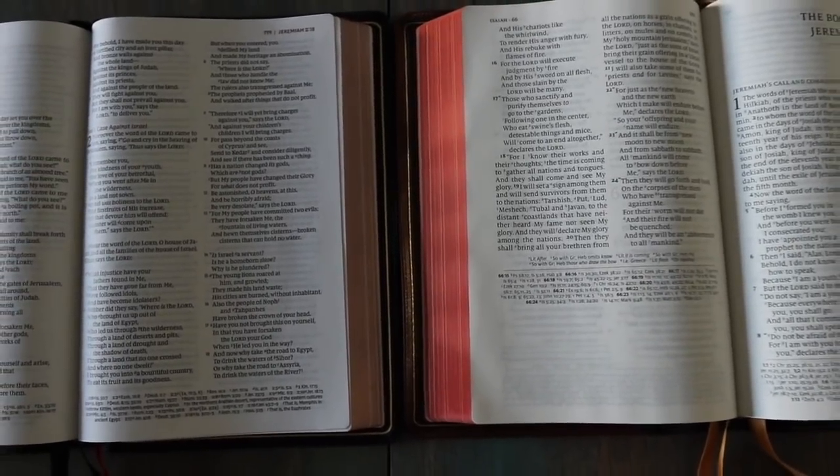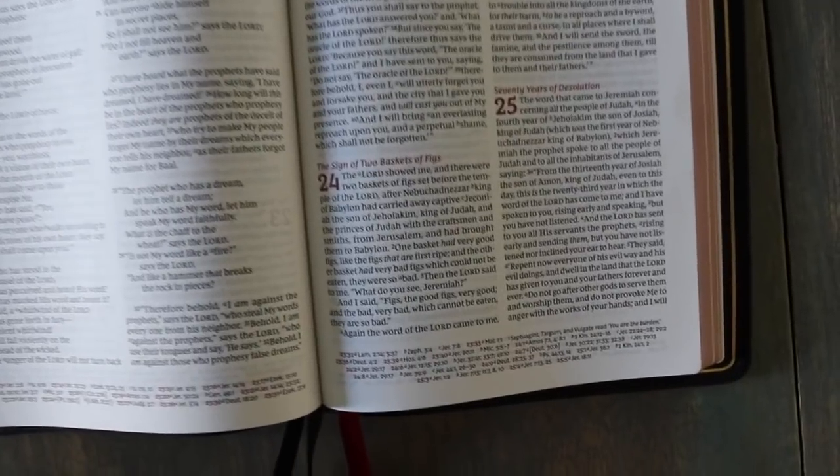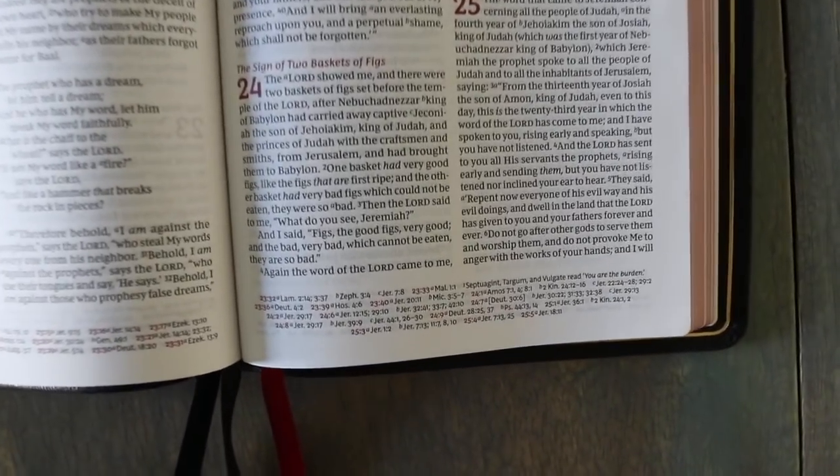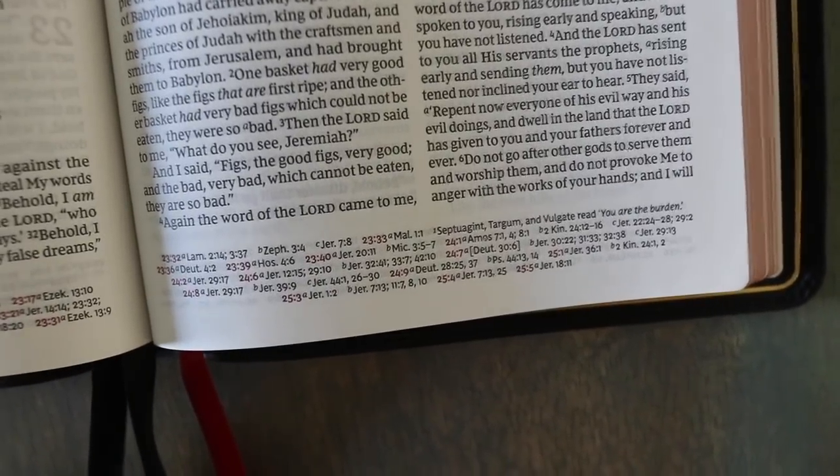The paper's really nice — again, 36 GSM. Good enough margins to continue to write in or cross-reference, and I'm sure this thing can take writing and highlighting. I have not done that yet.